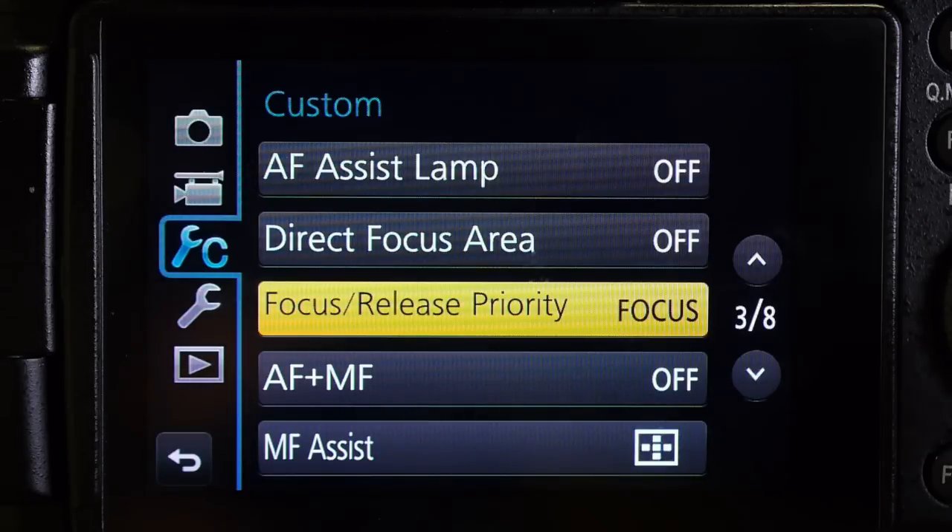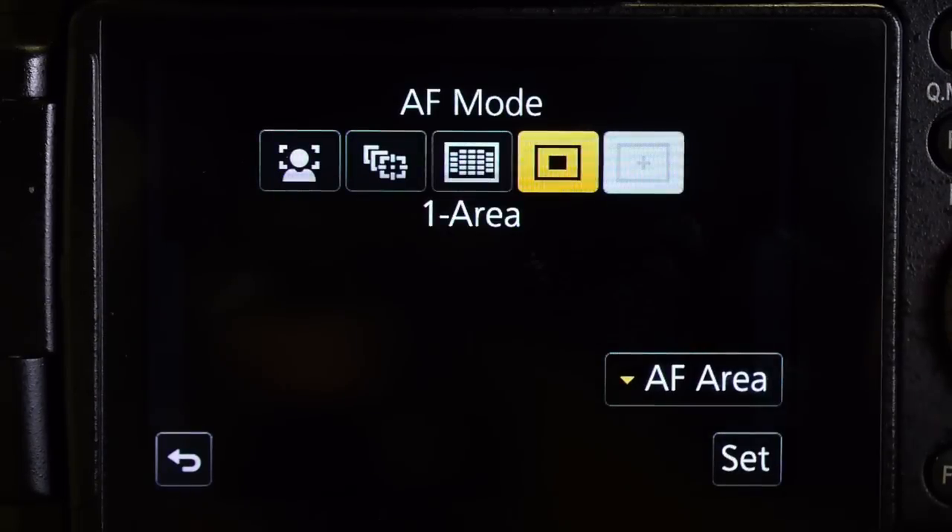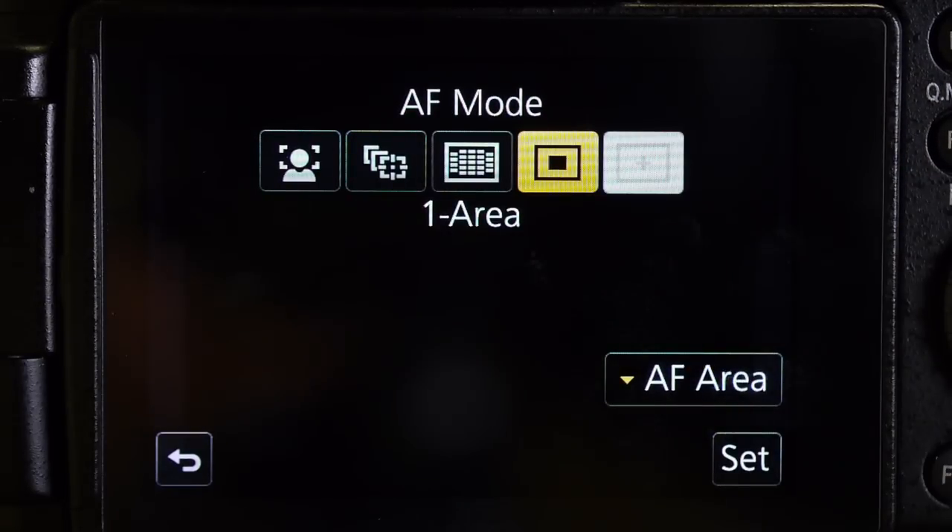There's one other setting I'm going to change. I'll press the shutter release to get out of the menu, then press the AF area mode and make sure I'm in one area. I don't want to use focus tracking because it's really hard to lock on, especially shooting something like wildlife or a hockey game — your subjects are moving so fast it's hard to touch the subject and track it. So I just use one area autofocus and then use that back button autofocus to predictively keep my subject in focus.